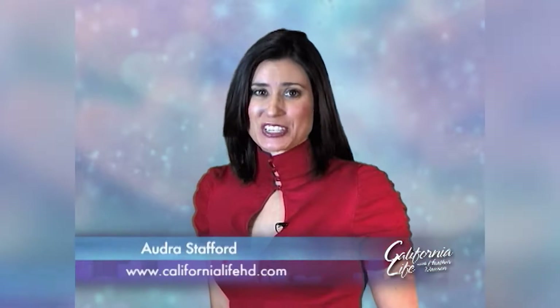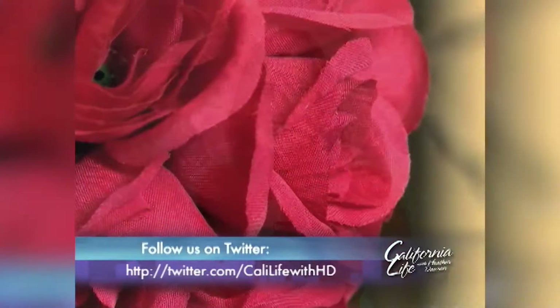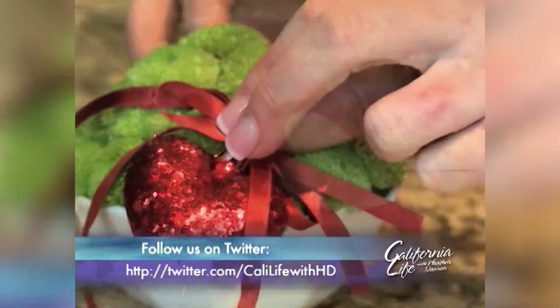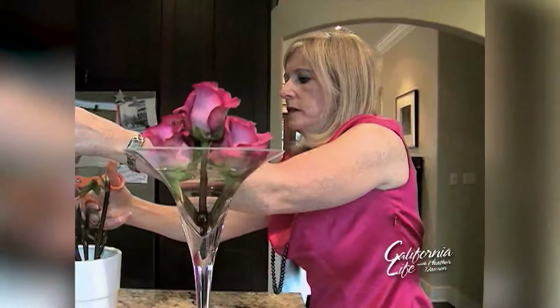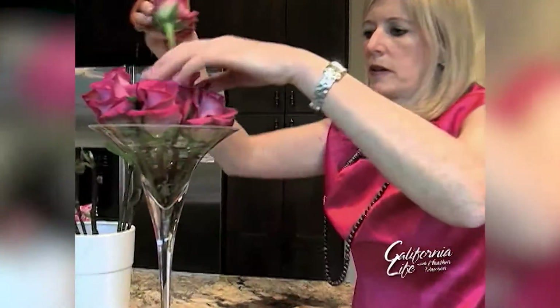Doing something special for Valentine's Day doesn't have to cost a fortune. Chef Leslie Stowe has some easy and inexpensive ways to show you care, from creative cards — she's done one here in the shape of a heart folded over — to a twist on the traditional bouquet of roses, using a giant martini glass.